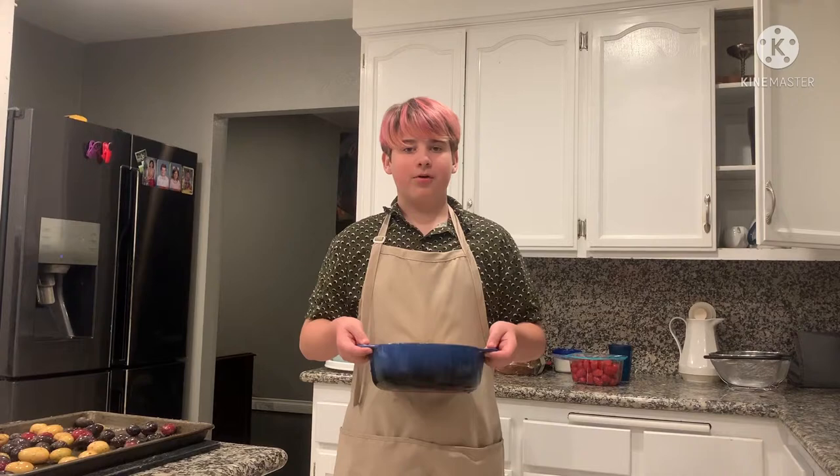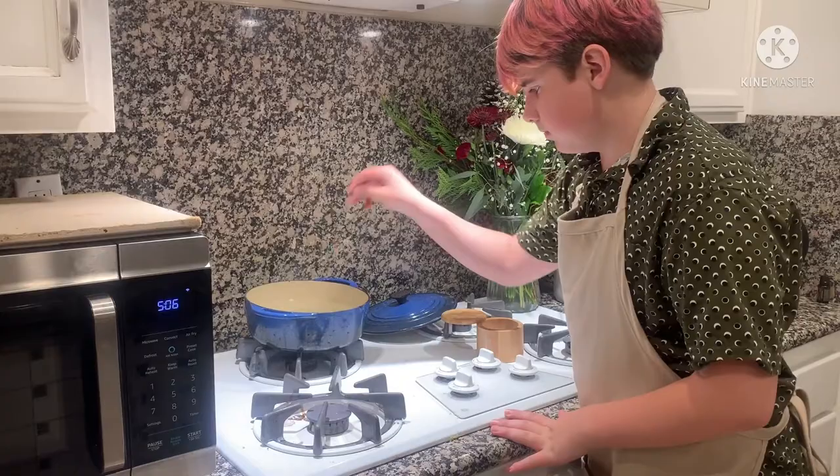Now we're going to start some water to boil for the beans. Pro tip: use hot water from the sink so it takes less time to boil when you put it on the stovetop. Also, remember to add salt to the pot to flavor the beans.